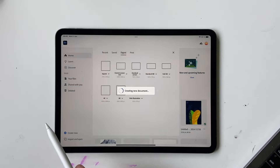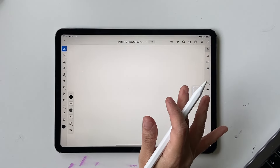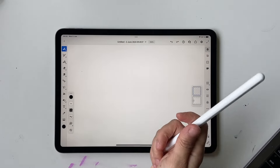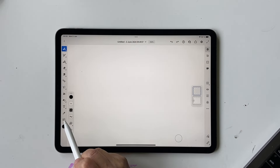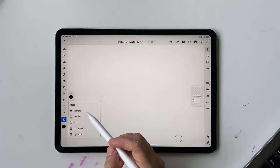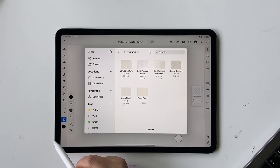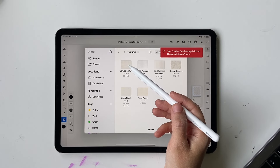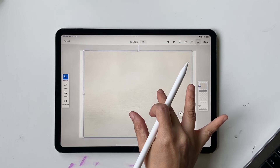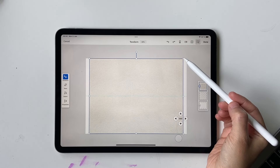I have a texture for you guys — if you want to download it, click on the link in the description box below. Once you've downloaded it, you can save it to Files or Photos. We're going to bring that texture in now, so click on this image icon here. Mine is under Files, so I'll click on Files and select my canvas texture from the texture pack.